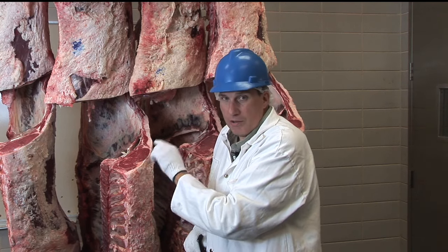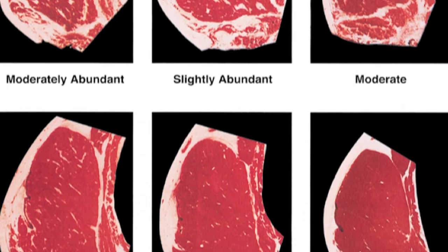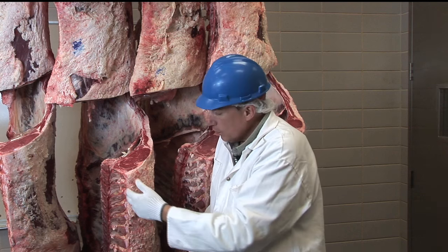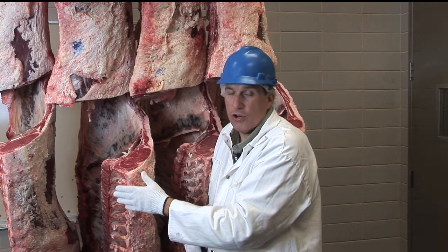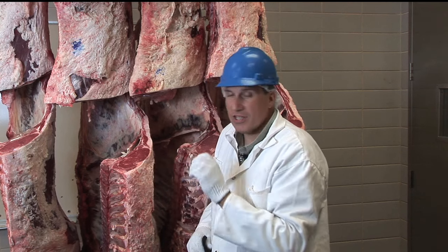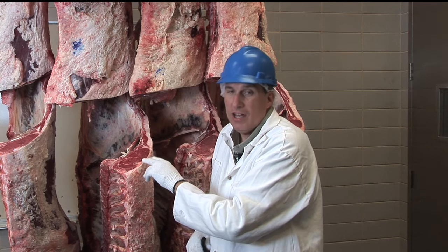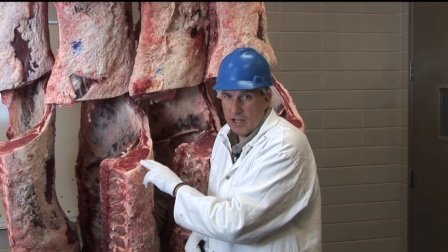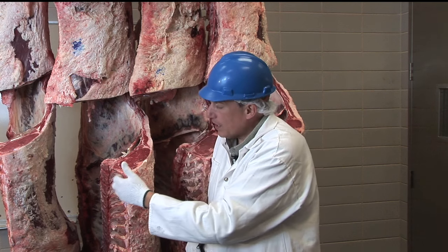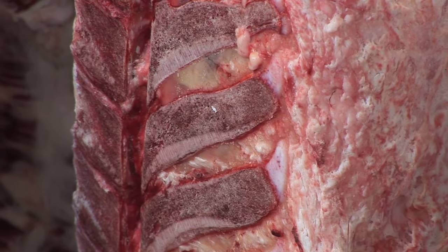The grader looks at the marbling level — the flecks of fat inside the ribeye — and first determines the marbling score. Then they also look at whether the animal was older or younger at harvest. They do this by looking at the color of the lean, because as beef cattle get older, the lean color of the ribeye goes from a bright cherry red to a darker red. Second, they look at the skeleton, because changes happen in the cartilage.